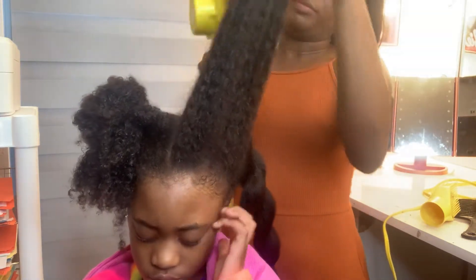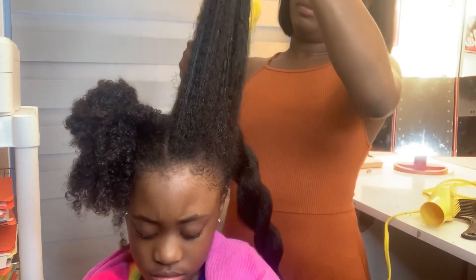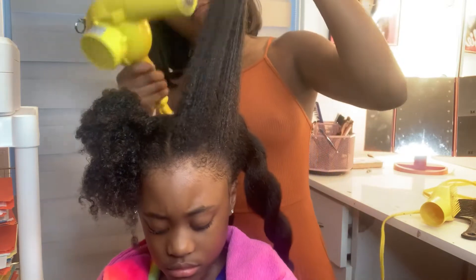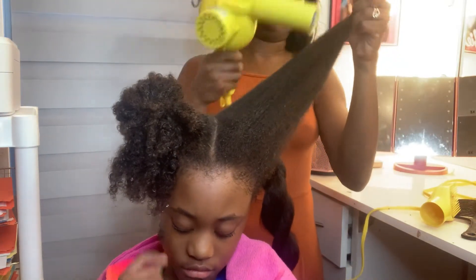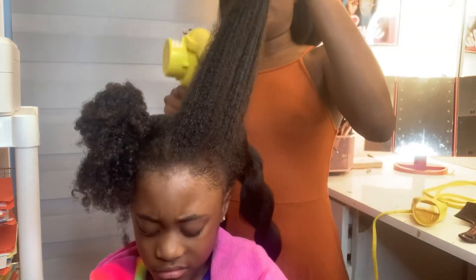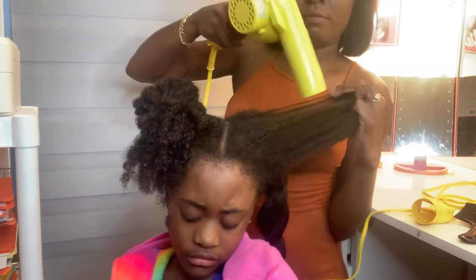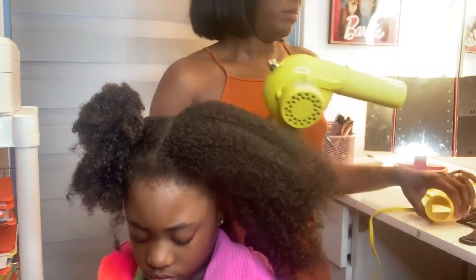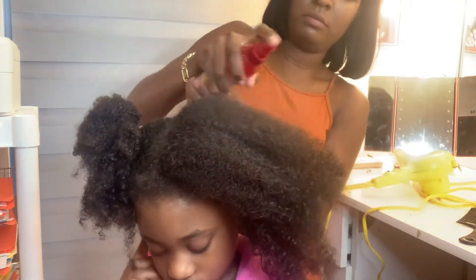I like to stretch her hair first because the stretching makes it easier when I go into the hair with the comb. Skylar doesn't like the heat touching her, so I hold the hair away from her head and her ears so she won't feel the hot heat on her face. These are great tips for little girls who are very tender headed or afraid of the dryer.